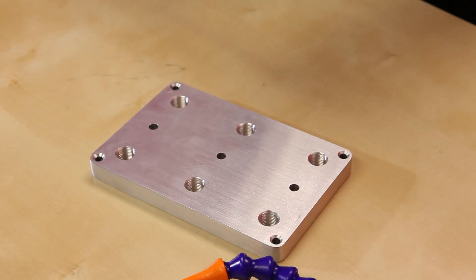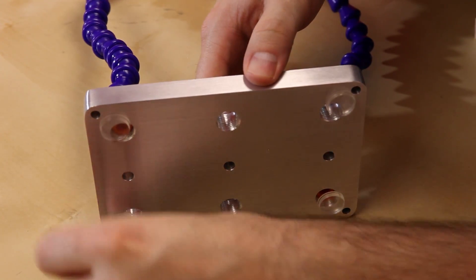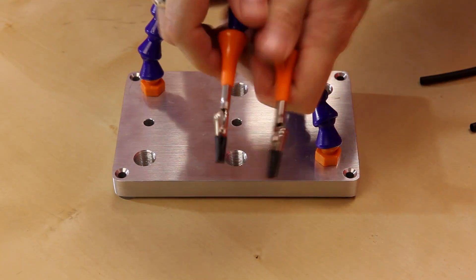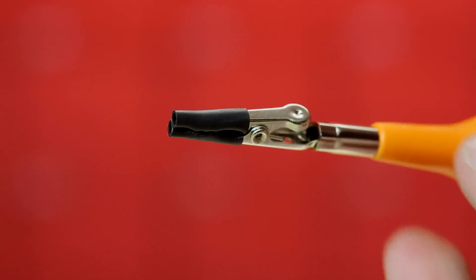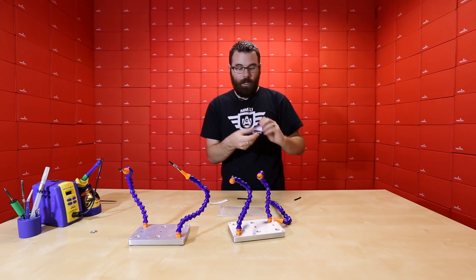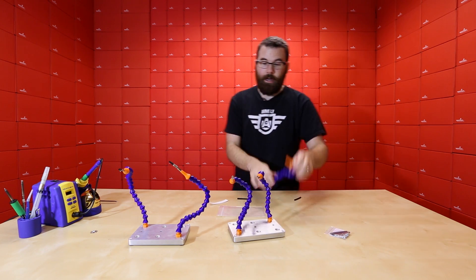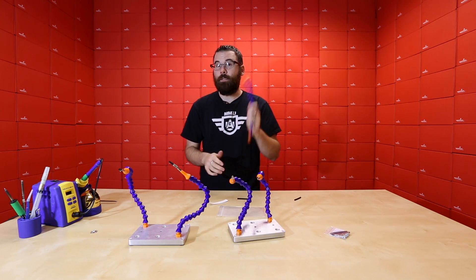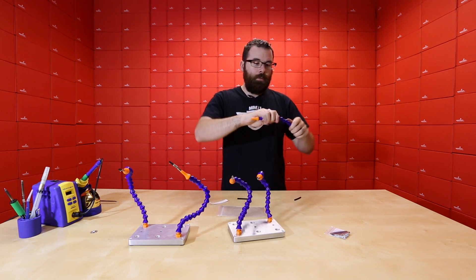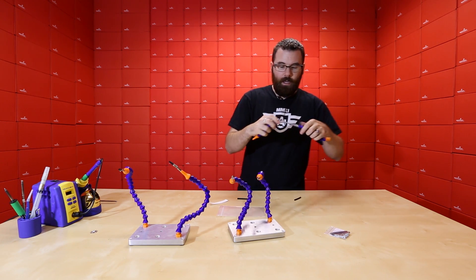We're going to screw the arms in from the top and put the bumpers on the bottom. We also include a couple of links of heat shrink tubing — if you put heat shrink on the end of your alligator clamps, you won't scratch or mar your board. We also sell extra hoses individually and extra packs of alligators, heat shrink, and screws, so you can add up to six hoses on one base.